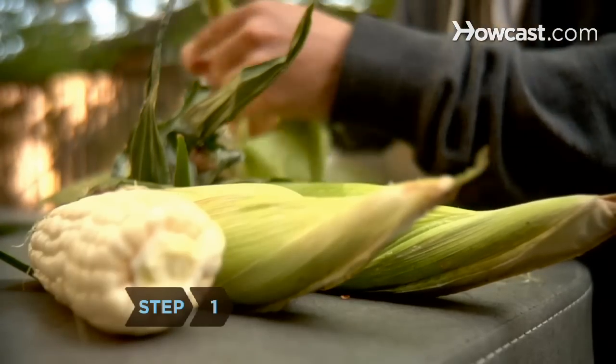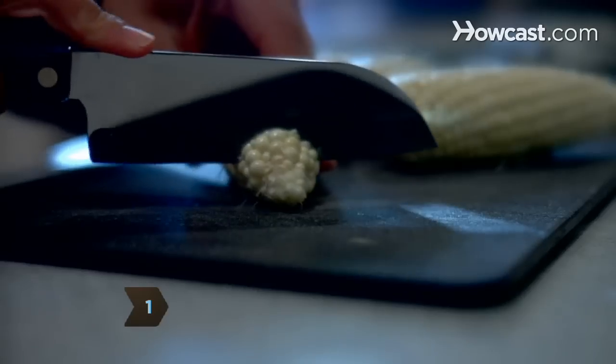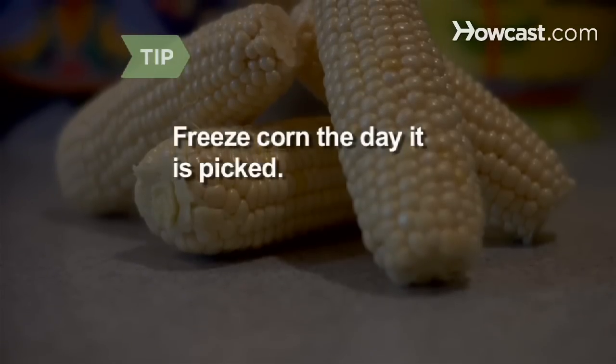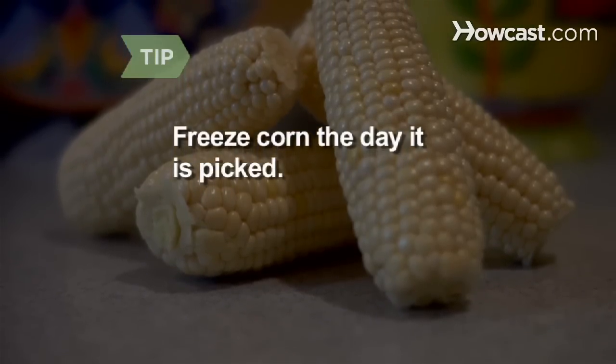Step 1. Shuck the corn and remove all of the silk. Use a sharp knife to trim the ends. Then rinse each of the ears under cool water. Freeze corn the day it is picked to best preserve the flavors and texture.